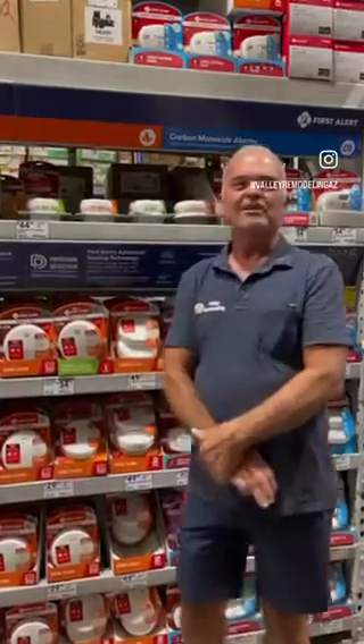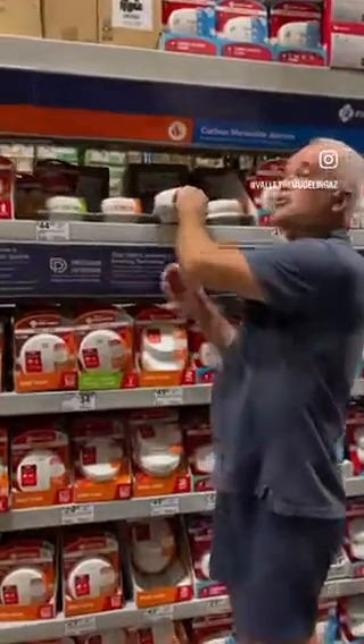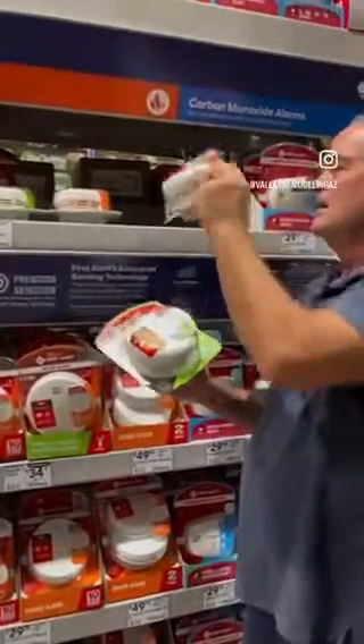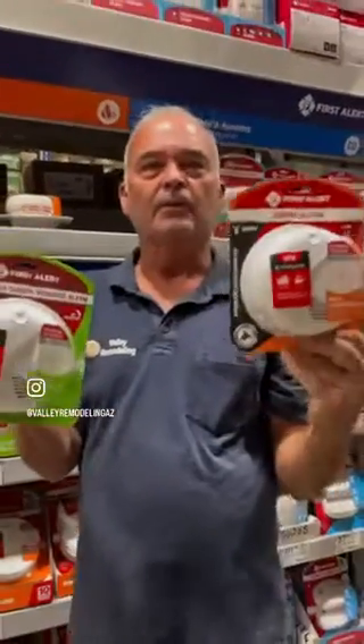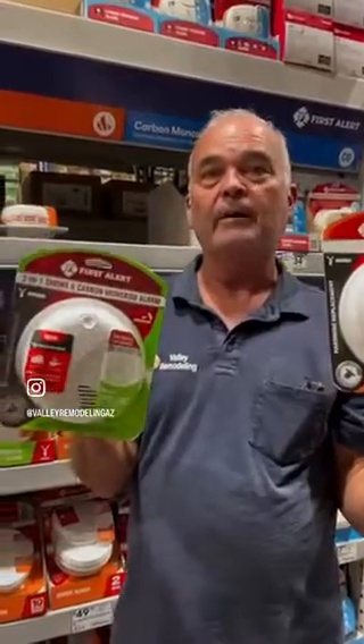Good afternoon. Today's Wednesday's with Dad. We're going to be talking about smoke detectors. Here in this undisputed area, I have these two smoke detectors. They're both wired — one is a smoke detector, and the other one is a carbon monoxide and smoke detector.